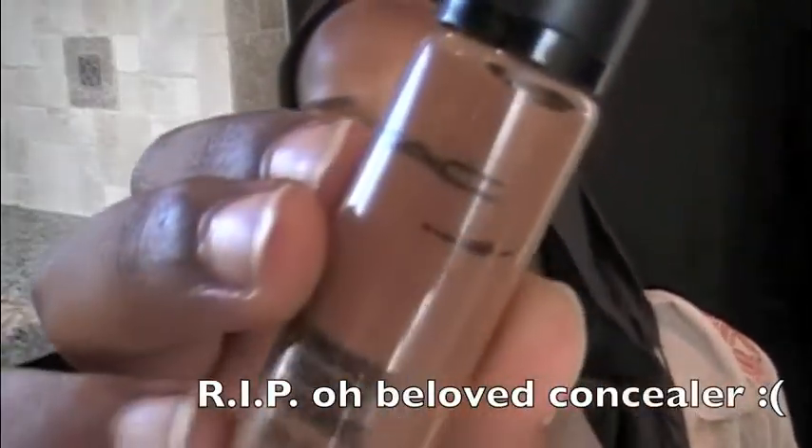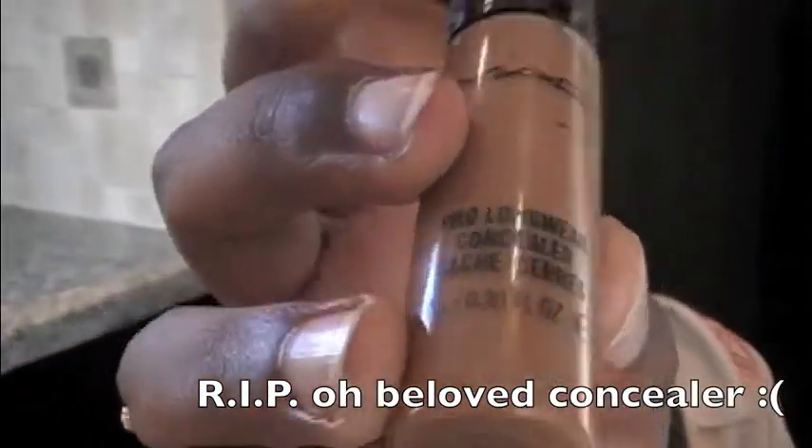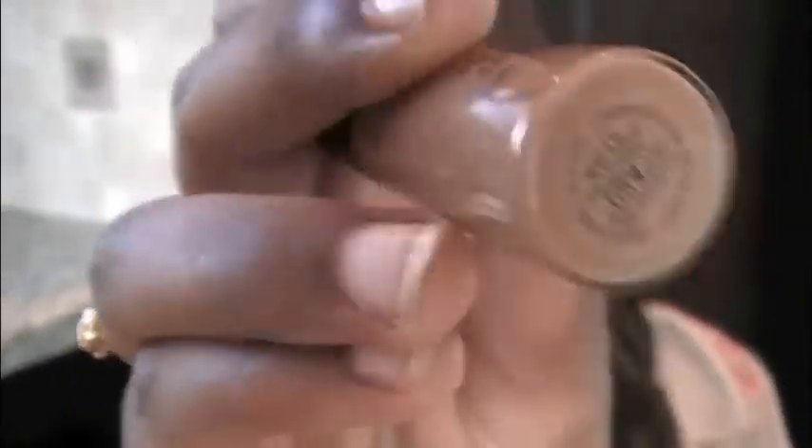So once that's done, you can either put on foundation, but I typically don't like wearing foundation in the summer especially. But if you were to wear foundation, just to make it a bit more light and natural looking, you can mix it in with your moisturizer and just use that as like a tinted moisturizer. But I'm not going to do that. I'm just going to conceal any areas using my MAC Pro Longwear Concealer in NW40. I'm going to conceal my dark circles and any marks, just to overall brighten up my face and give a nice clean complexion.